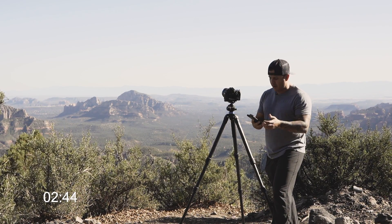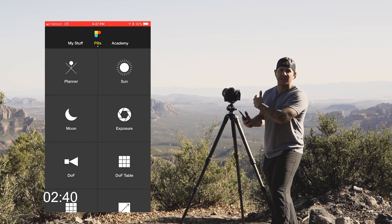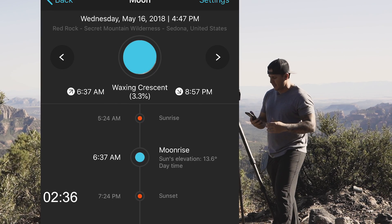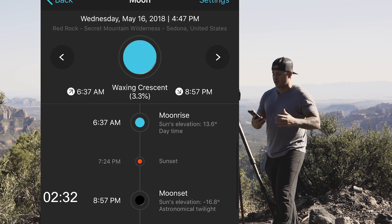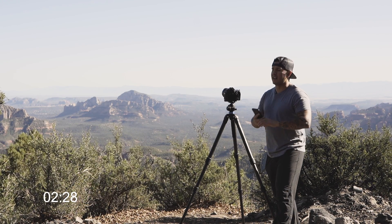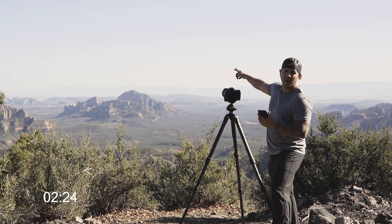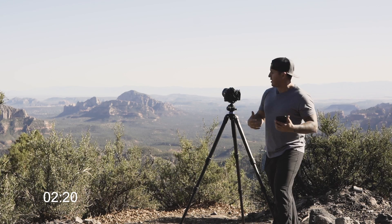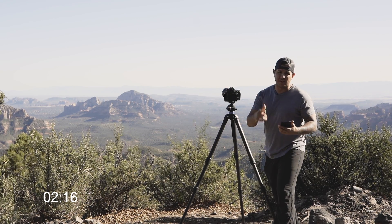If you go back to the moon pill, these are perfect conditions: bright blue skies, a waxing crescent moon at about 3.3 percent. The moon is going to set at 9 o'clock, about 5 hours before we're even going to take a picture. We're going to have completely dark skies. There will be a little bit of light pollution from Sedona right there, but that's going to be it. Now all we're doing is waiting so when the Milky Way comes out we're going to be ready, and then we're going to talk about settings.